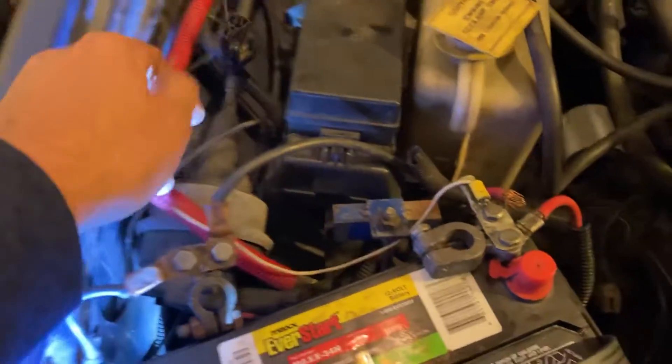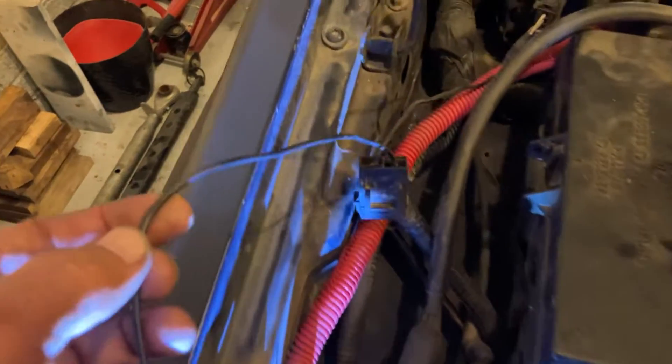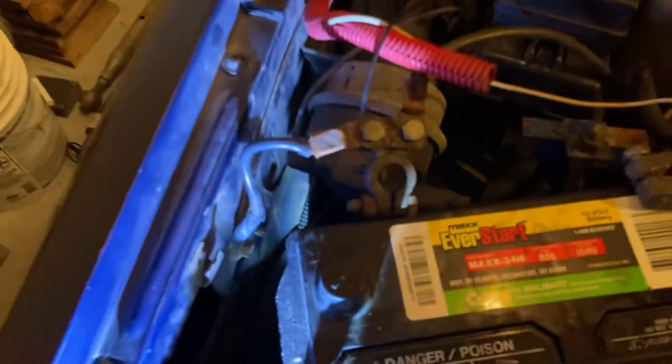The red goes to a white wire, and this black wire is part of it. With the fuse, it goes to the negative terminal.